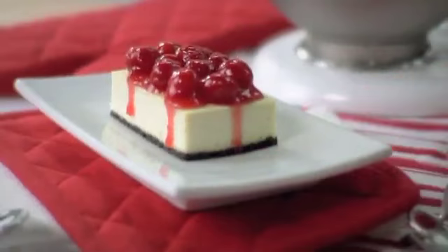Who doesn't love cheesecake? It's a classic, and the classic way to make it is with Philadelphia cream cheese.